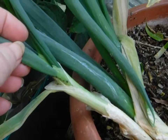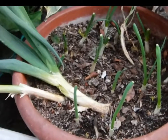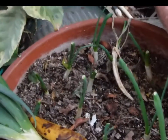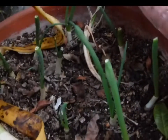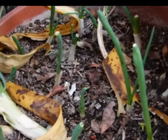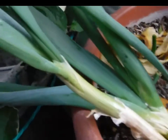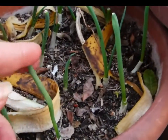I see aphids — they're running out of things to eat. Need to bring over the banana peels. But look how much they've grown. Eight days later, this is what we've got. I see we have aphids, so I'll just drop the banana peels around here and see how that does. But this is what kind of growth you'll get in eight days.